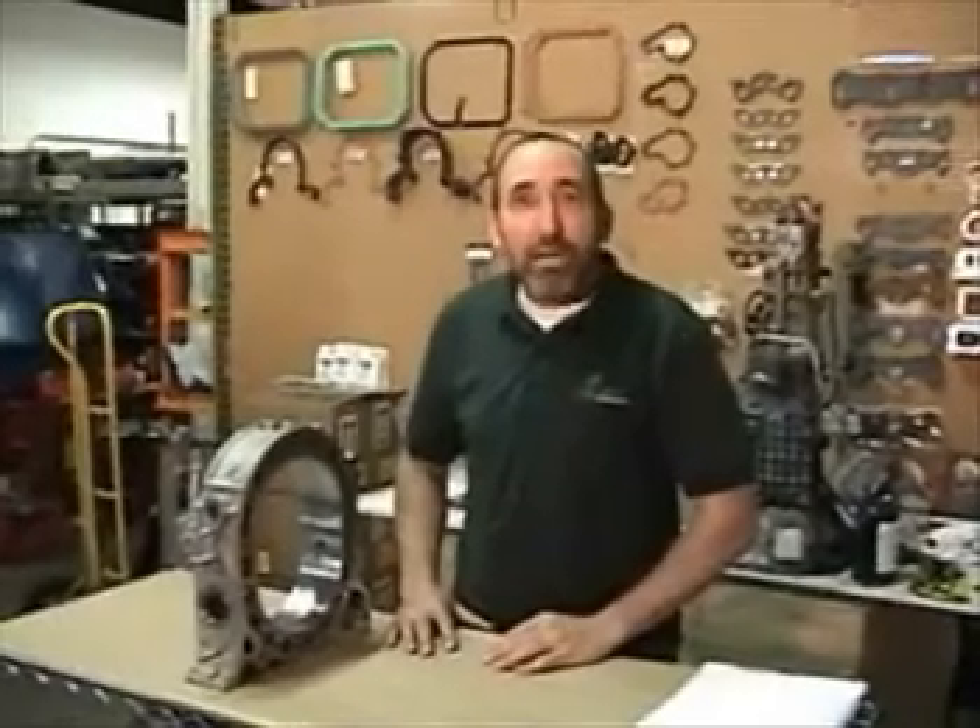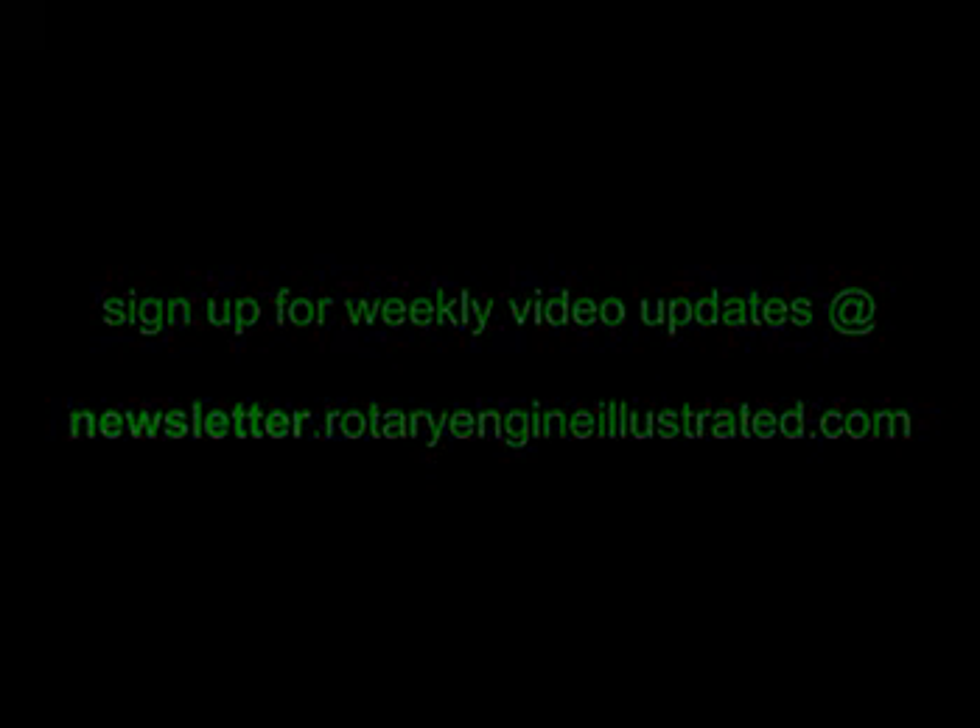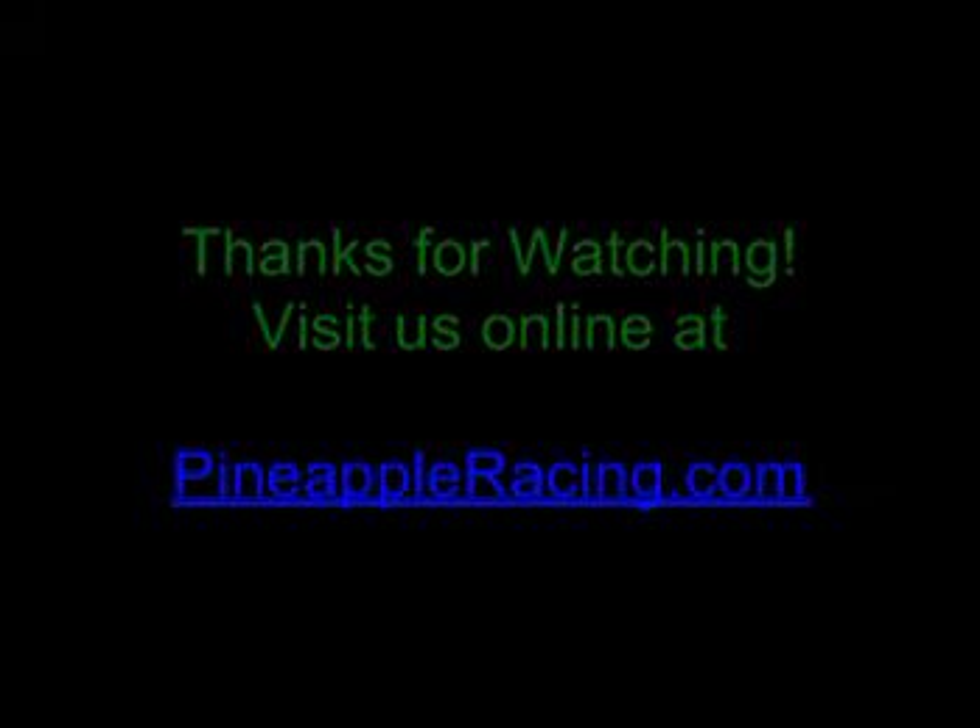Thanks for joining us. Remember, you can find this and many other videos at rotaryengineillustrated.com, and you can find any of the parts or special tools you've seen at pineappleracing.com. Thank you.